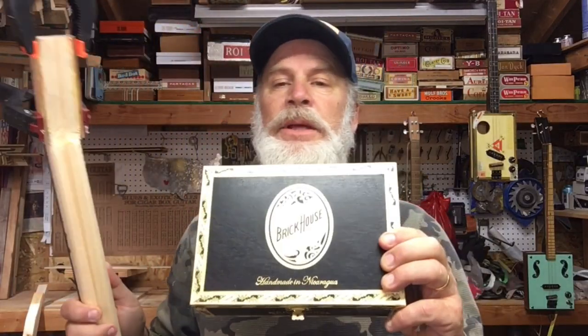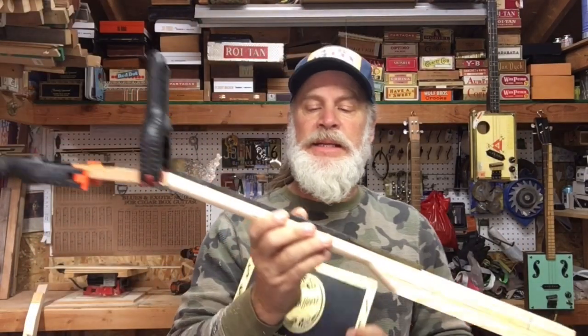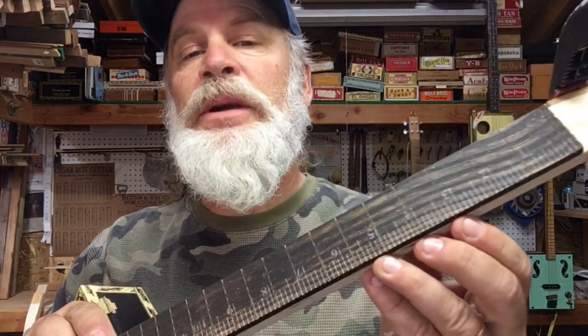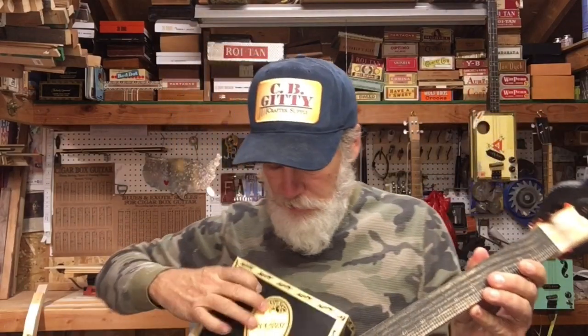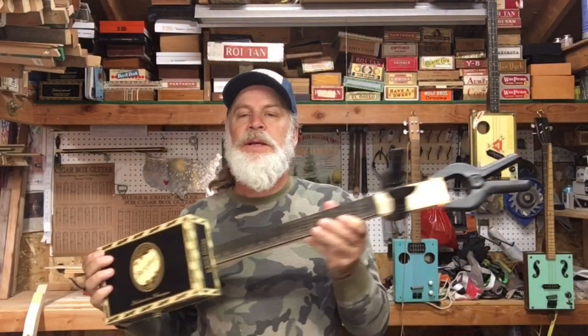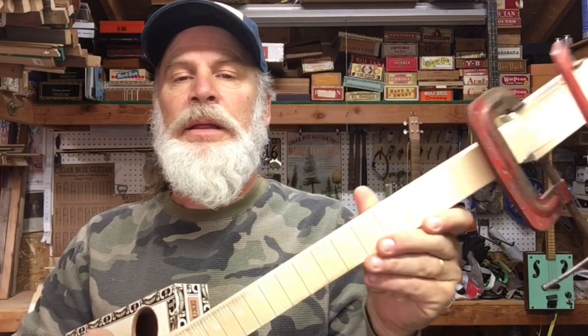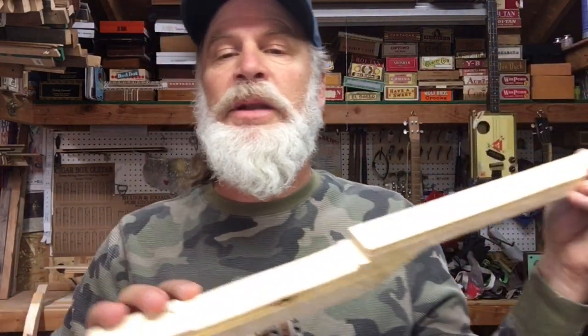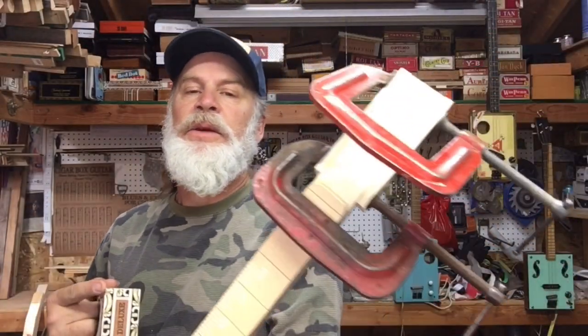The third one is a Brick House — a little bitty Brick House, a smaller one. So I paired it with a smaller 19-inch scale neck. This one is just equal tempered, and of course I do have the scarf joint and the wings to carve out a headstock. And last but not least, an Arturo Fuente box with an equal tempered fretboard. I have this one already ready for the embedded piezo — I'm notched out there. I do have the headstock scarf joint and the glue is drying.